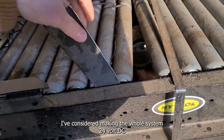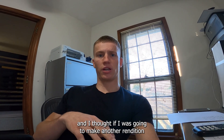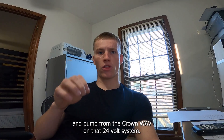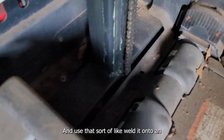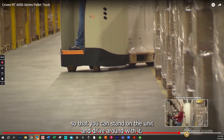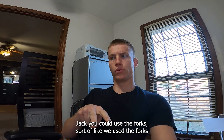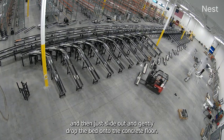I've considered making the whole system 24-volt DC, since the Crown Wave ran off four six-volt batteries. I thought if I was going to make another rendition I could rip off that hydraulic mast along with the drive system and reuse the hydraulic motor and pump from the Crown Wave on that 24-volt system. At first I thought it might be easy to weld a hydraulic mast onto an electric pallet jack. The Crown RT series has power steering so you can stand on the unit and drive around. You could use the forks to set the bed down since the pick point is over its footprint, then just slide out and gently drop the bed onto the concrete floor.